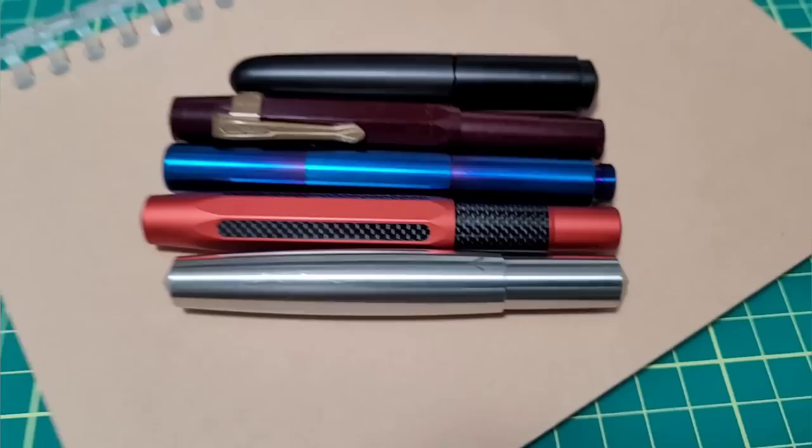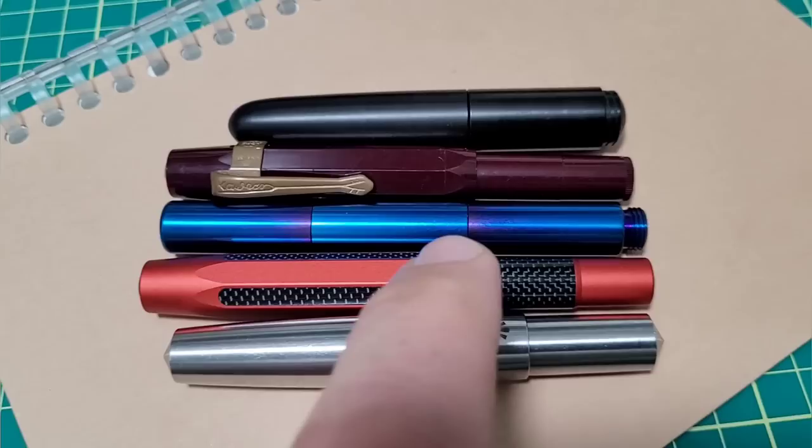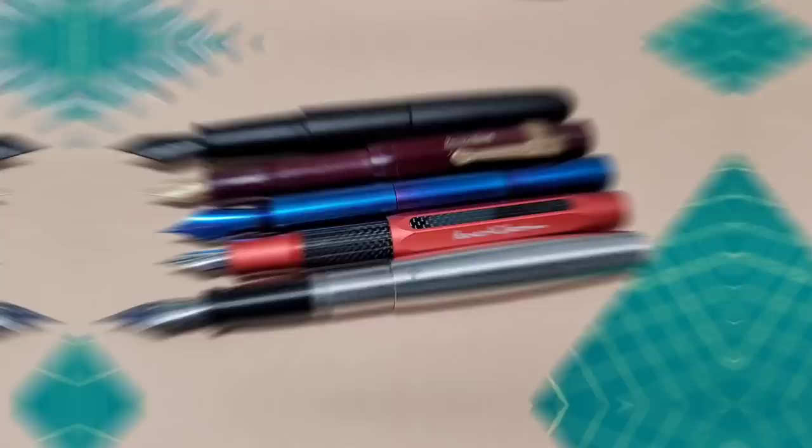Since I have the other pens out here, let's just do the size comparison right away. Here we have the Gravitas pocket pen in stainless, a Kaweco AC Sport, here is the Pocket Fox from Shibui North, the standard Kaweco Sport, and then we have an Enso Pocket Puma. Posted, you can see it's right there in the mix with the Kaweco Sport — I would say that's the closest for size comparison.